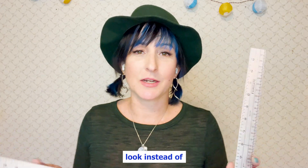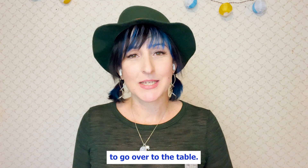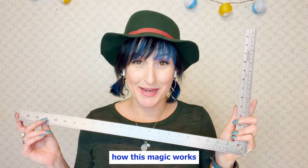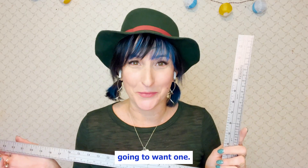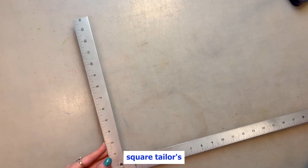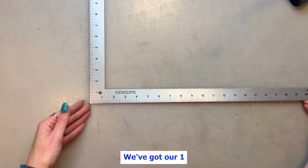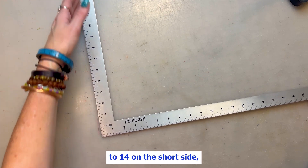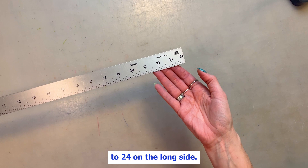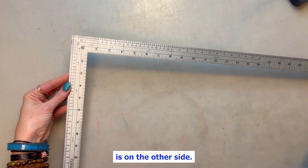So I want to give you a closer look. Instead of just showing you like this, I'm going to go over to the table, we can lay it down, you can take a peek, and let me show you exactly how this magic works and why you're going to want one. So here's a closer look at this L-square tailor's ruler. The front part is pretty generic rulers — we've got our 1 to 14 on the short side and our 1 to 24 on the long side — but where the magic is, is on the other side.